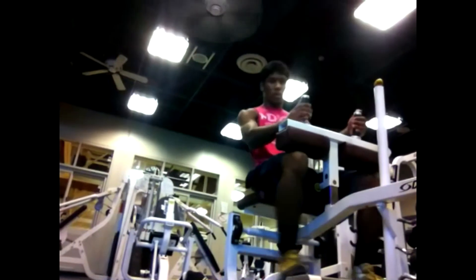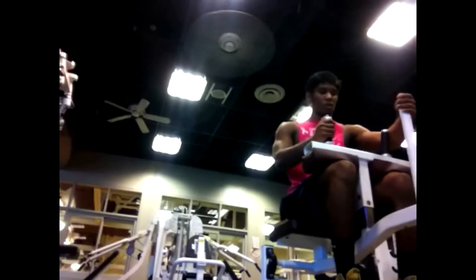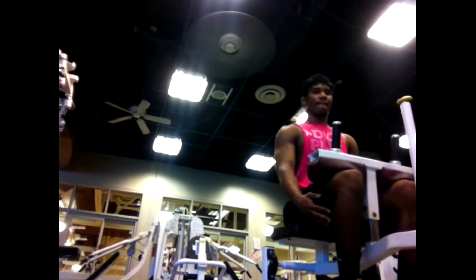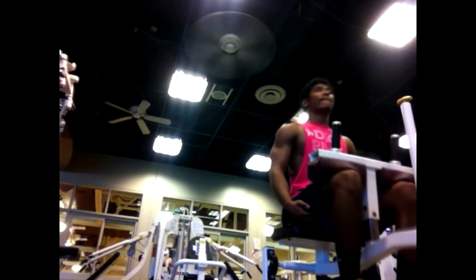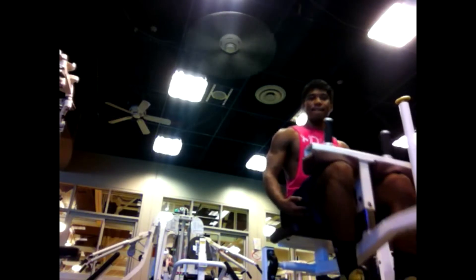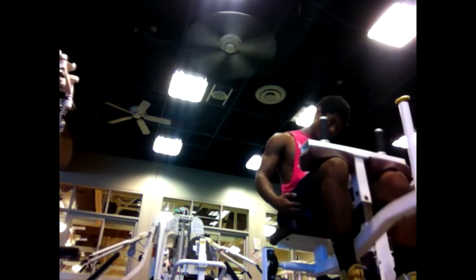I do a lot of high reps with my calves — high reps with heavy weight. I get them straight to exhaustion. As soon as I'm done with the seated calf raises, I'm in so much pain, or my calves are in so much pain.